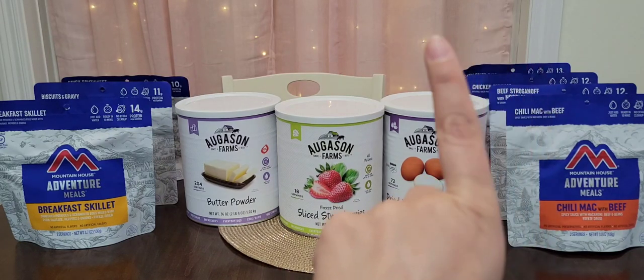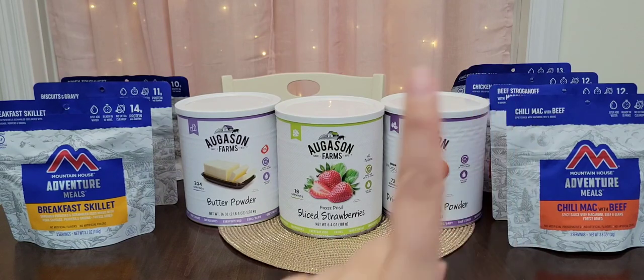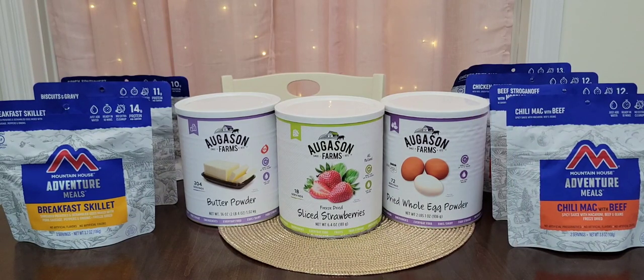I'm going to link a card right up here, and you can check down in the description for my long-term food storage videos on making those mylar bags and food-grade buckets with oxygen absorbers — very useful information. Those are some of my older videos. I am planning on making new ones very soon to add to that playlist of long-term food storage, because it's something I'm not going to do once and be done with. It's something I'm constantly working on.